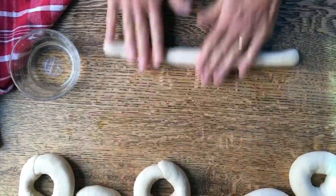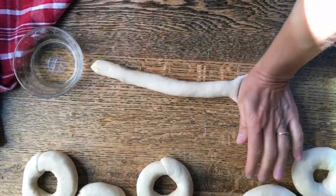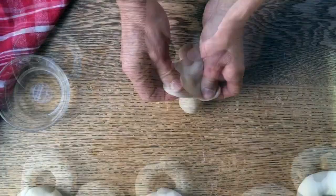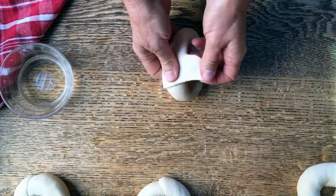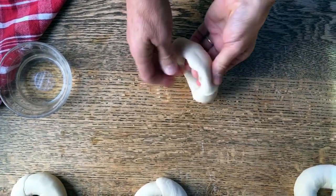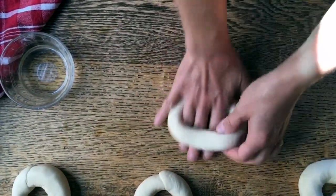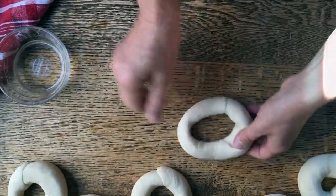So this is our last one. Once again: flatten, wet it a bit, wrap it around, fold these little flattened-out folds over, put your hand right in here, and roll. That's it.